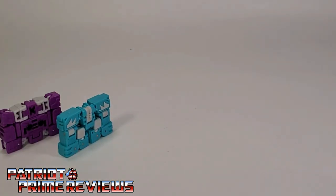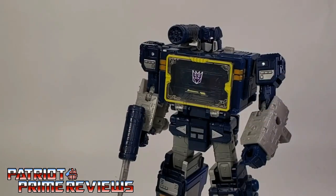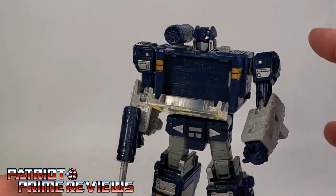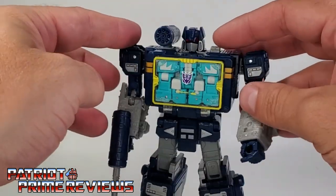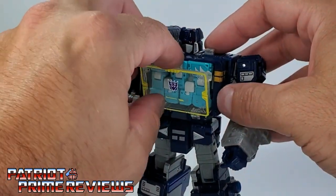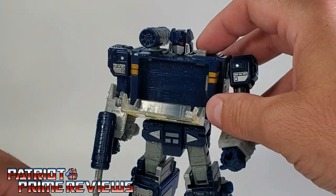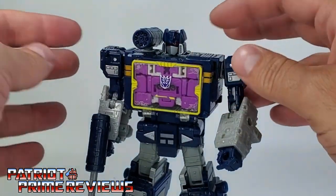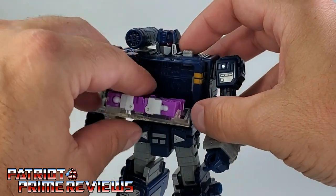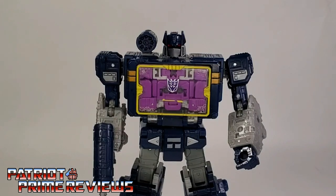The big question with these two is will they fit in the chest of Siege or Netflix Soundwave? Let's go ahead and pop his chest open. We've got Squawk Talk — put that in, and yes, that is a really good fit. Went right in there. Sticks a little coming out, but there he went. Squawk Talk fits in there good. And let's try Beast Box — Beast Box is a little tighter to get in, but still fits perfectly. And that actually looks really good.